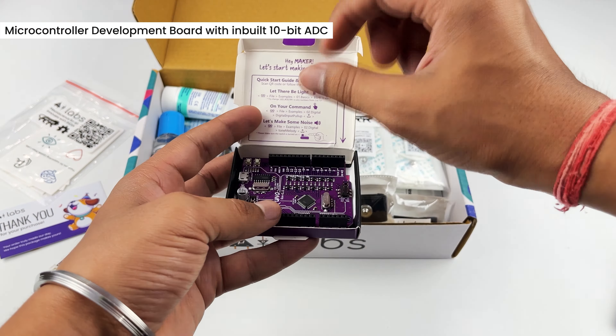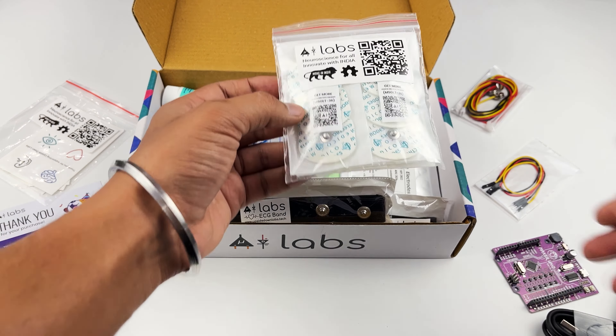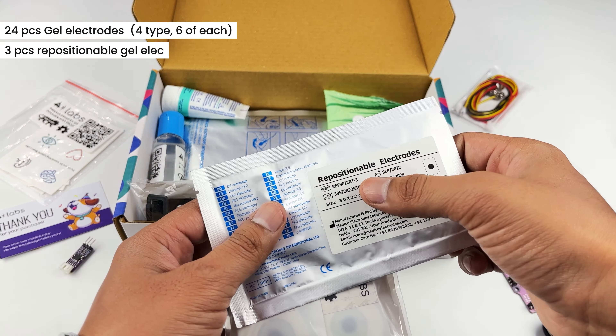Then we have BioAmp Cable which is an electrode cable that can connect your BioAmp EXG Pill either to these BioAmp bands or gel electrodes. In gel electrodes we have this 24 pieces pack and a 3 piece pack of free positionable gel electrodes.